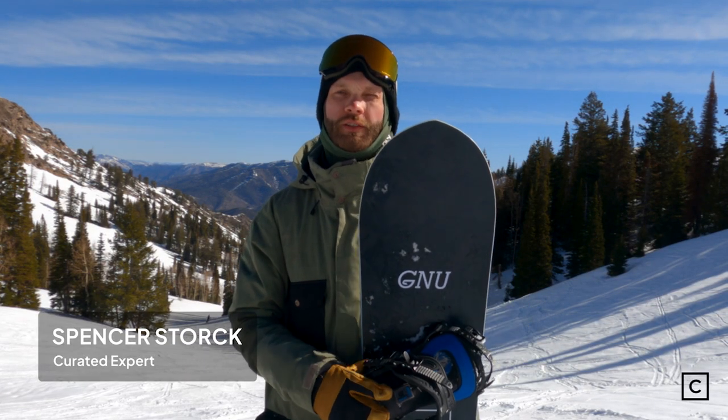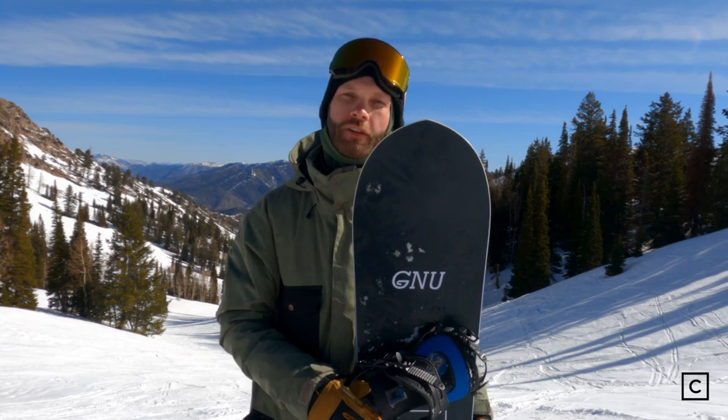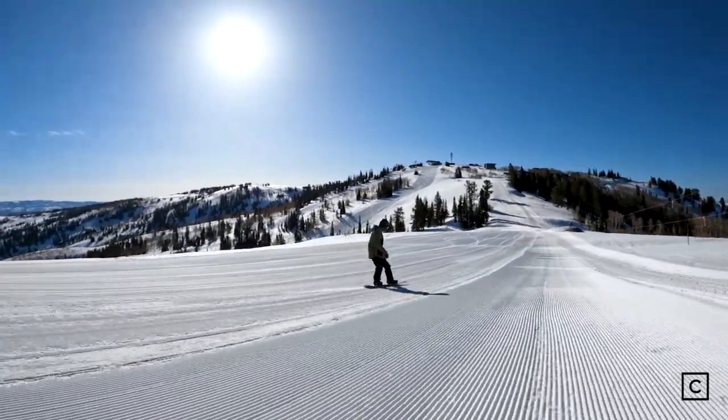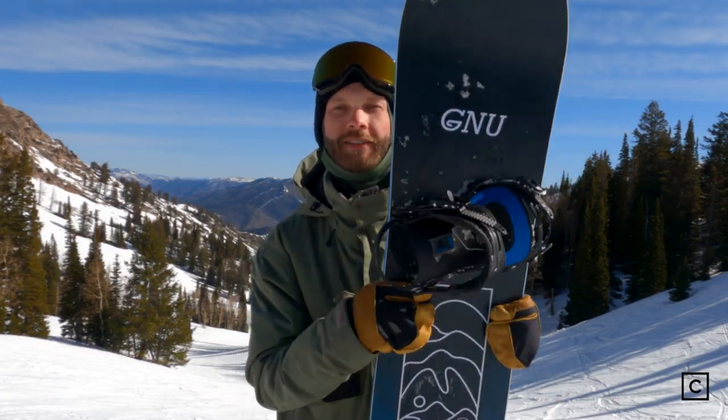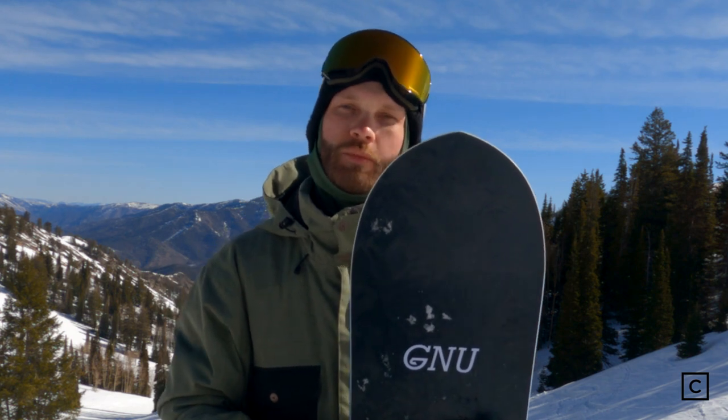Hey everyone, Spencer, snowboard expert with Curated.com. I've helped hundreds and hundreds of customers find the right gear for their riding. Today we are out at Powder Mountain, testing out some new 2023 models. I was lucky enough to try the GNU Anti-Gravity. We are not sponsored or affiliated with any brands or companies, so you will have a totally unbiased review.